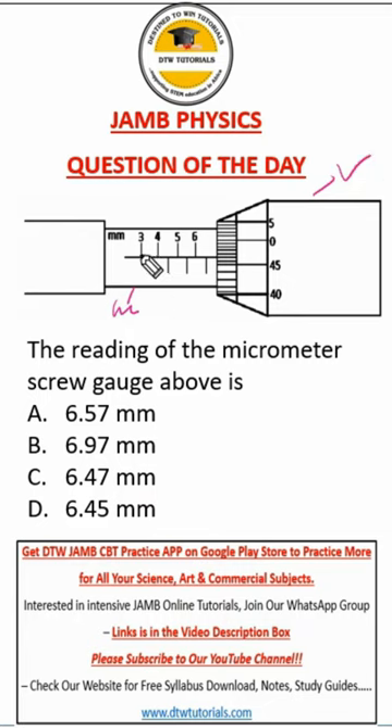So from here, we try to read the main scale. This is 3, 3.5, 4, 4.5, 5, 5.5, 6, 6.5. So the last marker here will be the value of the main scale, which is 6.5.